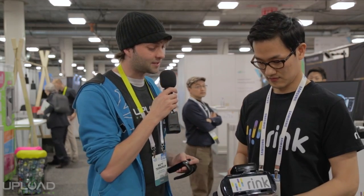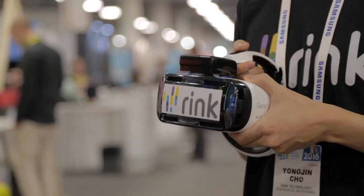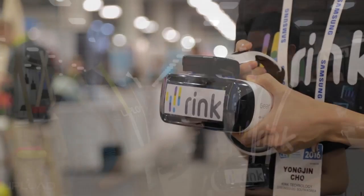What is this device that you have here? This is called the Rink. Rink is a hand motion controller for VR, especially for mobile VR such as Samsung Gear VR or Google Cardboard, something like that.